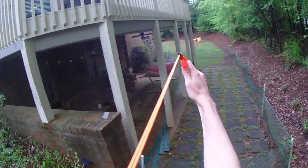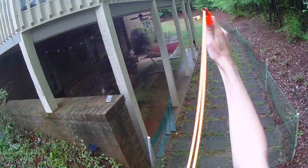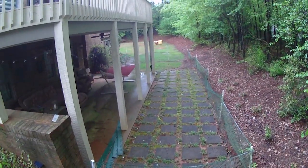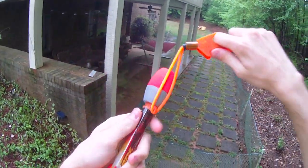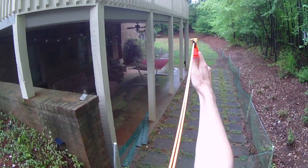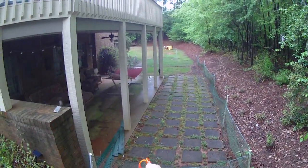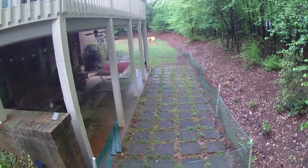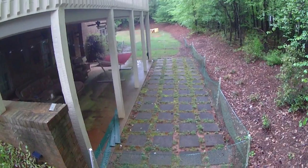I've fired these before so I know what to expect. With arms as long as mine you can get some real power, and you want to flick your wrist at the end of your throw. Those are good easy 100-foot shots, and I can't wait to do some range tests and night demos.